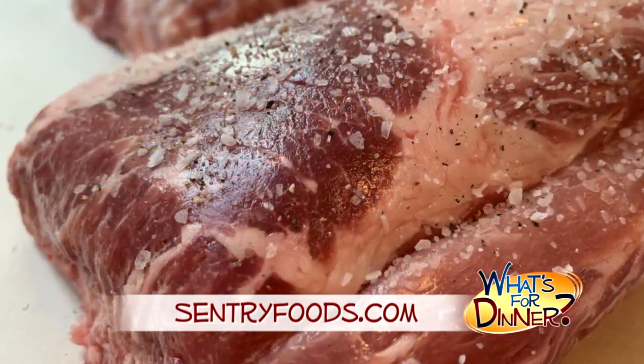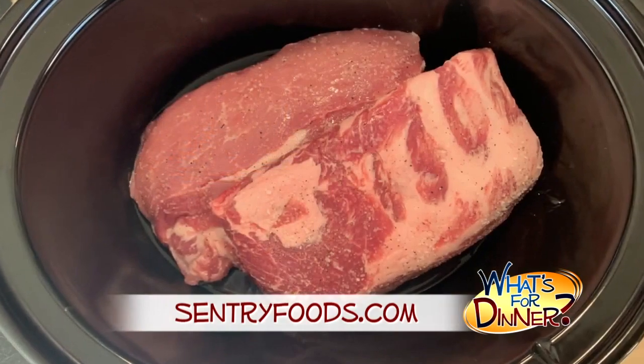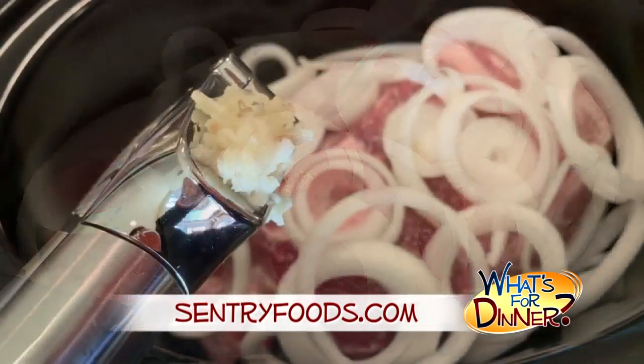Season the ribs with some salt and pepper, then pour a half cup water into your slow cooker. Layer the ribs into the crock pot and top with sliced onion and a clove of minced garlic.